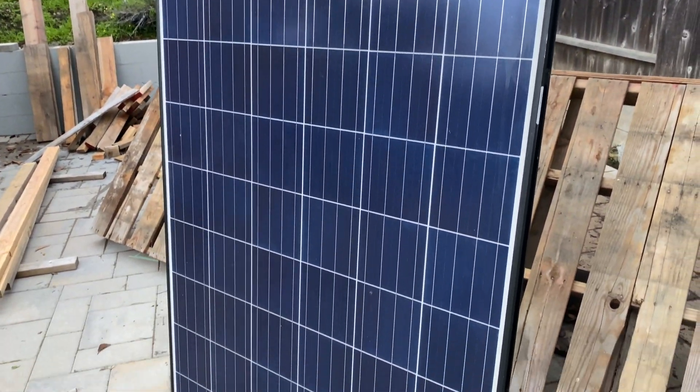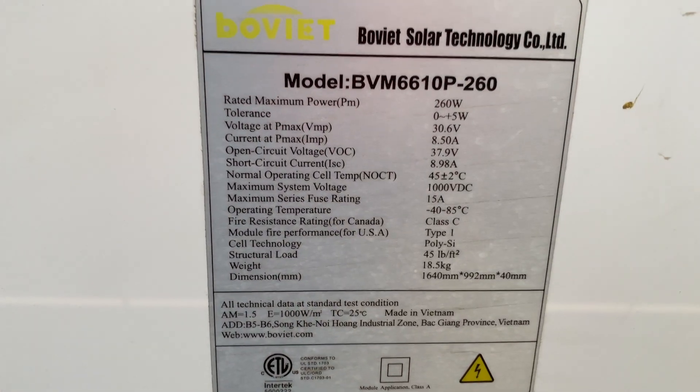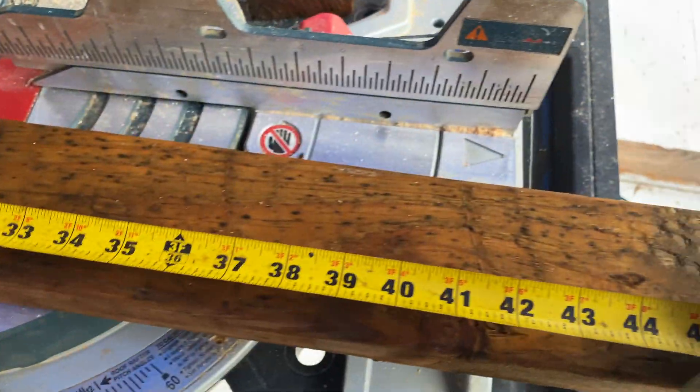Here are the solar panels I used for my project about four or five years back. This is Boviet brand, 260 watts each panel. Now I'm going to build a ground mount array for them and install them together.